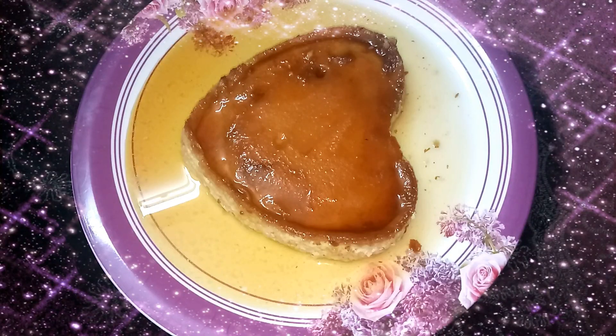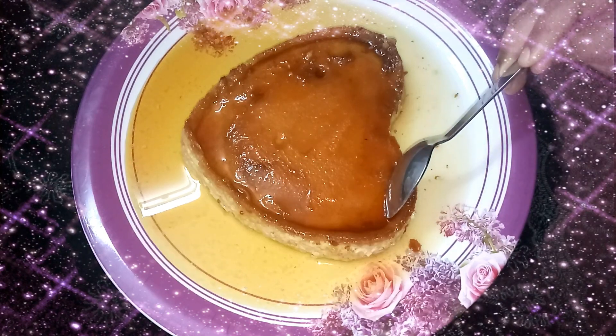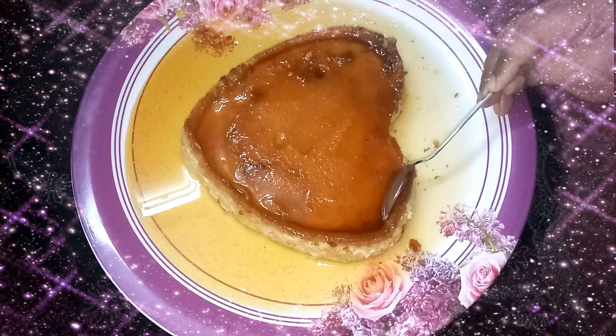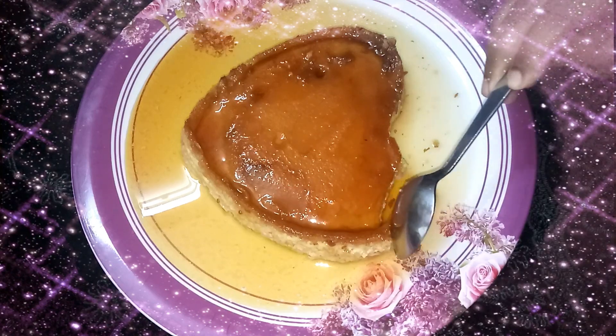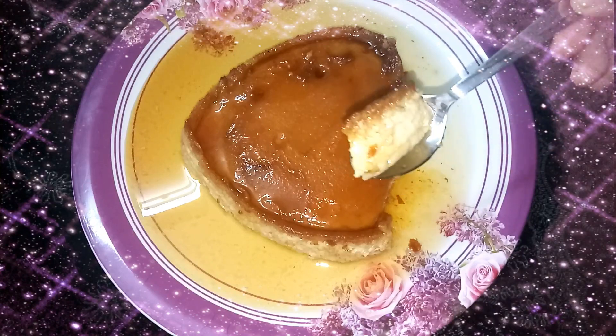Hi friends, welcome to Tilikum Vantagalikoo. Today I'm going to show you the dessert recipe: Caramel Custard. This is the dessert recipe. It's very easy to do this recipe. If you like this recipe, subscribe to my channel. Thank you very much.